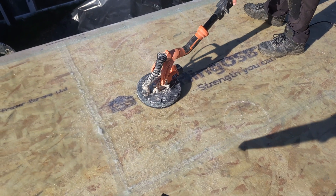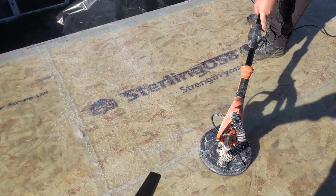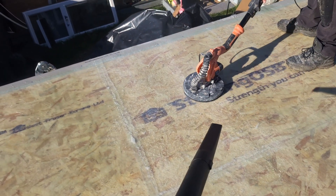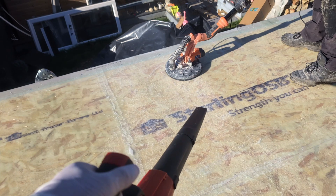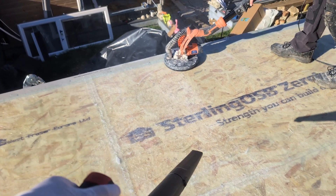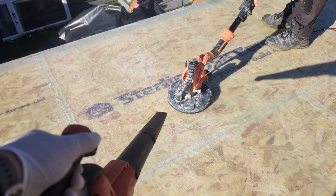Our next step is very important. This is what's going to give you your aesthetic look. We need to sand this deck as flush and smooth as possible. I'm using a 225mm drywall sander which makes this job much quicker, and at the same time I'm blowing off all the dust, which I'll also give a sweep off after.